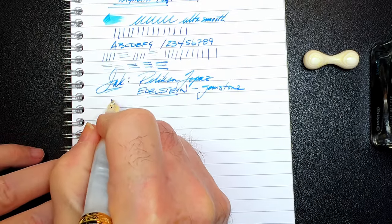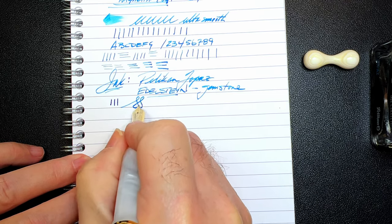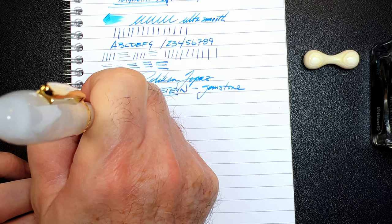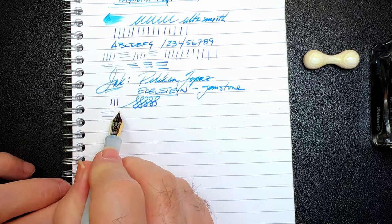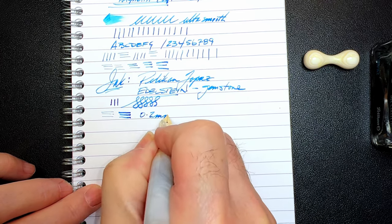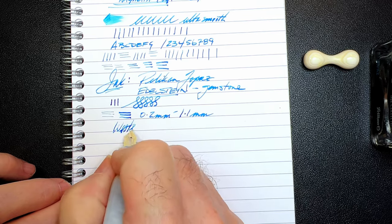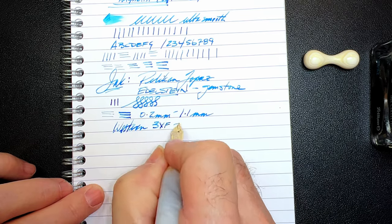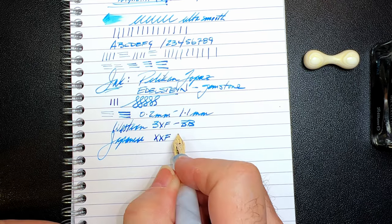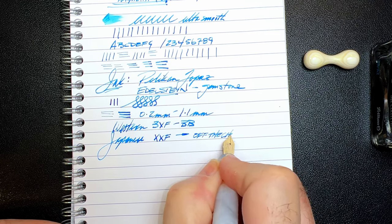As to line variation — you can't push the nib very much, but that's not the point with this nib. The point is the variation you get without any pressure, and the versatility of the nib. The variety of line width you get from this very thin line to this very thick line goes from 0.2 millimeters to 1.1 millimeters, which gives us a range of a Western 3XF to double broad, or a Japanese extra extra fine to, well, off the charts, on my Richard Bender line width chart, which you can find linked in the description below.